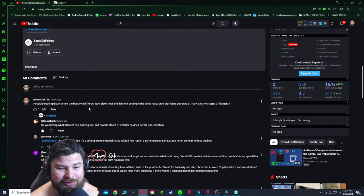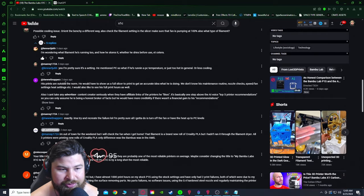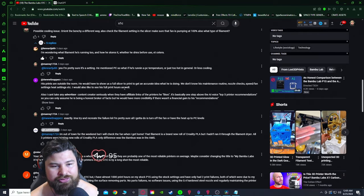Possible cooling issue — orientate the bench in a different way, check the filament settings in the slicer, make sure the fan is pumping at 100%, also a type of filament. Everybody in here was kind of on board as well. And then this guy right here — his prints are outside the norm. He would have to show us full slicer print settings.